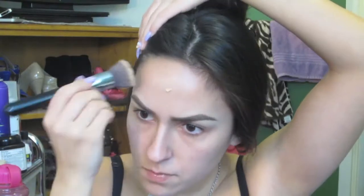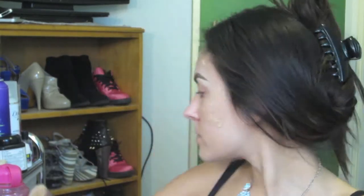First I'm going to begin by applying foundation. Here I'm using the Covergirl Stay Fabulous 3-in-1 Foundation in the shade Soft Honey, and I'm just going to blend that all over my face with a Sigma flat top kabuki brush.